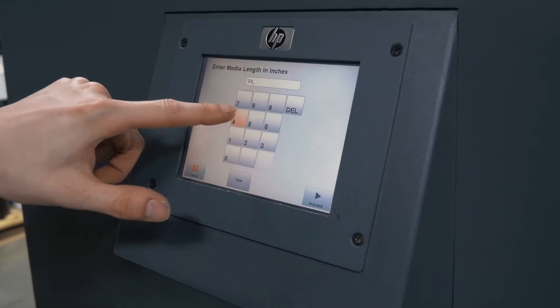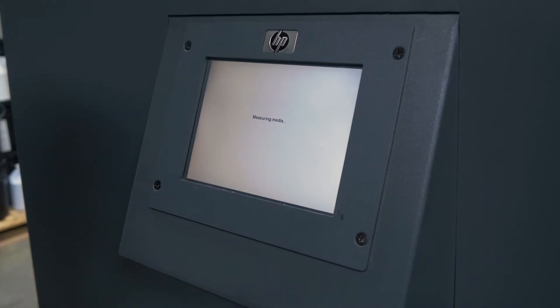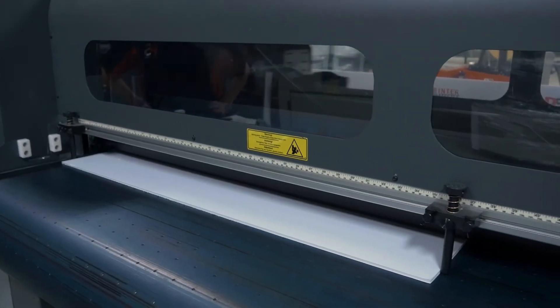Enter in our length, and it will start printing our test pattern.